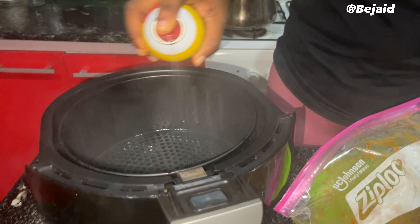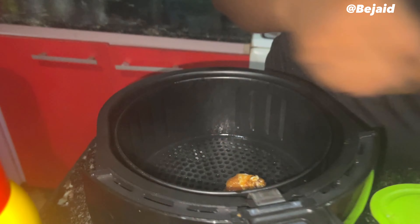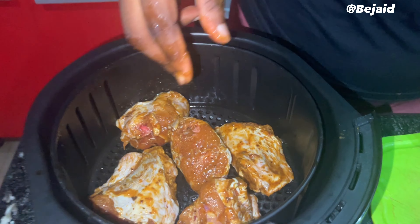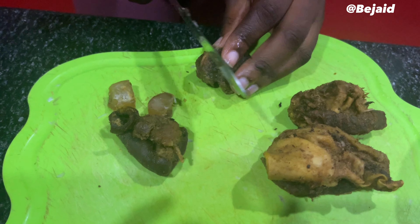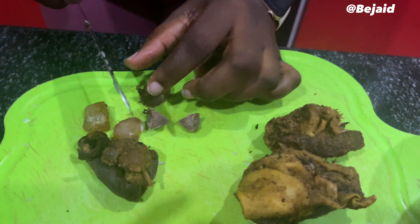We sprayed the air fryer with an oil spray and then put in our marinated turkey. We plugged it in and let it cook. We didn't have liver — or 'dough' as Robert calls it — so we had to improvise and make use of beef, cutting them into tiny pieces.